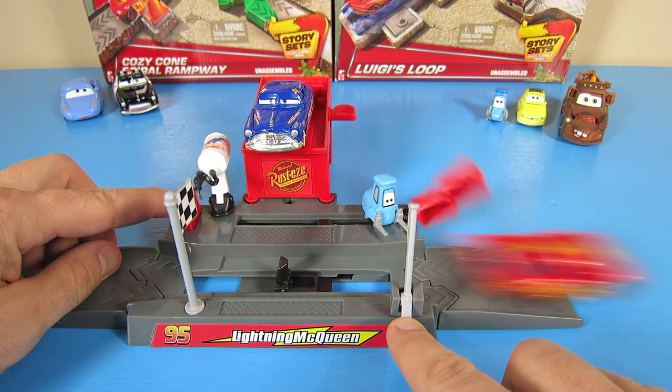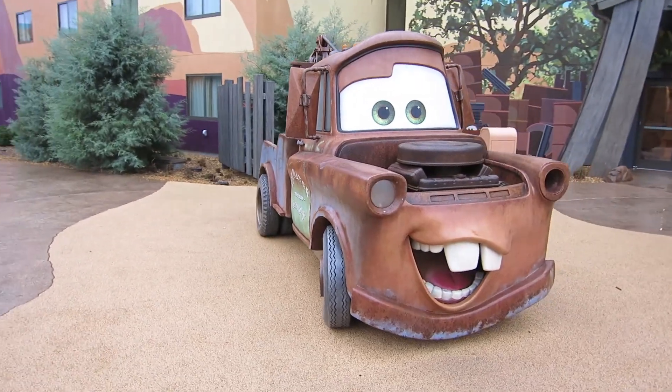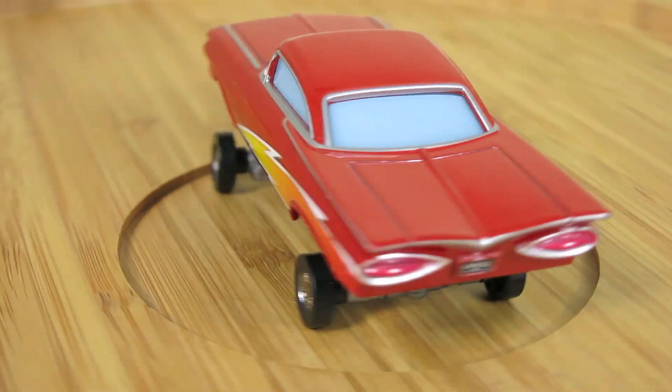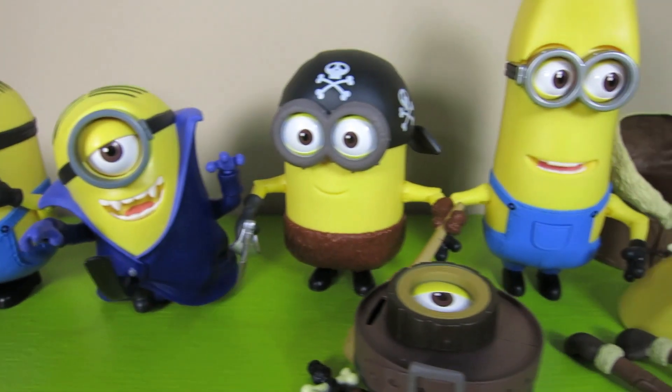Show & Tell Toys is the place to be to see all kinds of new and exciting toys, so make sure you subscribe to stay updated to see really awesome toys from the Show & Tell Toys channel. See you there.